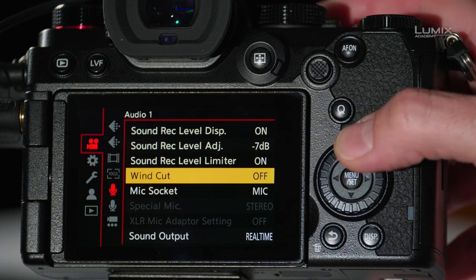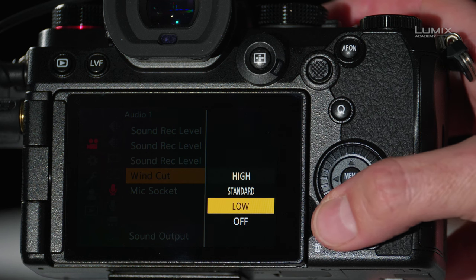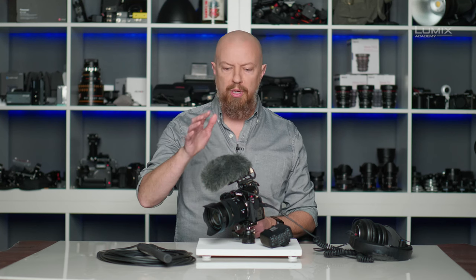The next option to look at is Windcut. It's turned off right now, but by turning this on, it will allow you to reduce any wind noises that might be hitting the microphone. You have three levels for this — low, medium, and high — and you'll just need to experiment with that in your environment. The best solution is to put on a physical windsock, which will give a much better result, but if you don't have one and you are picking up wind noise, do try turning this on.